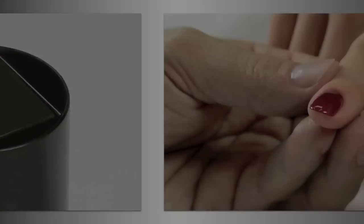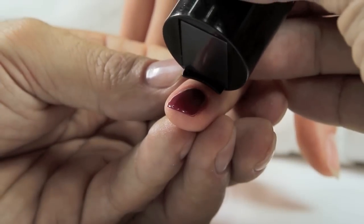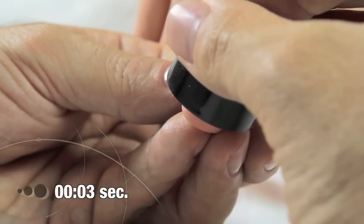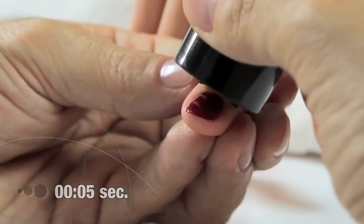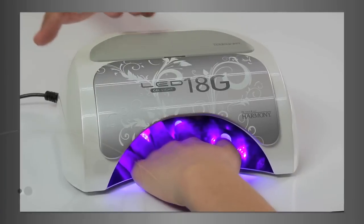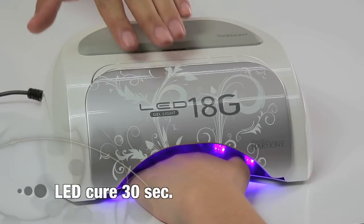Take the magnetic cap and place it — containing the magnet pattern — directly above the nail for five seconds. Cure in our LED lamp for 30 seconds.